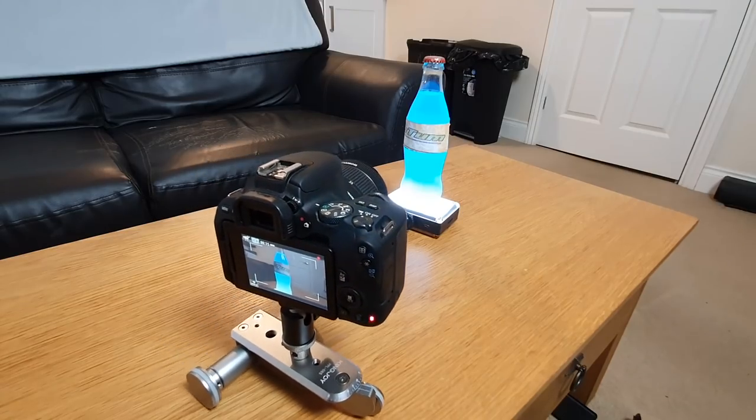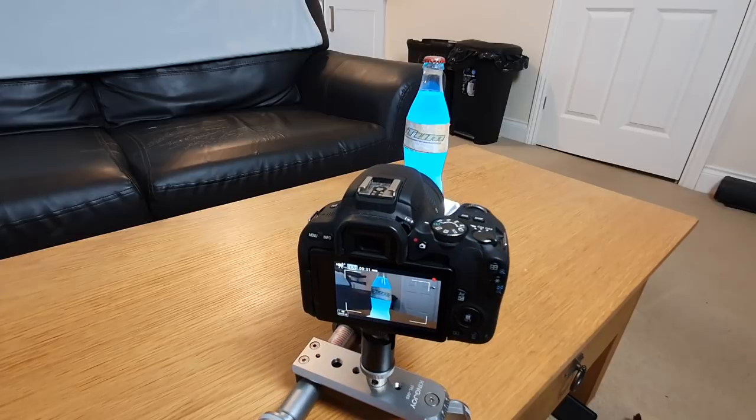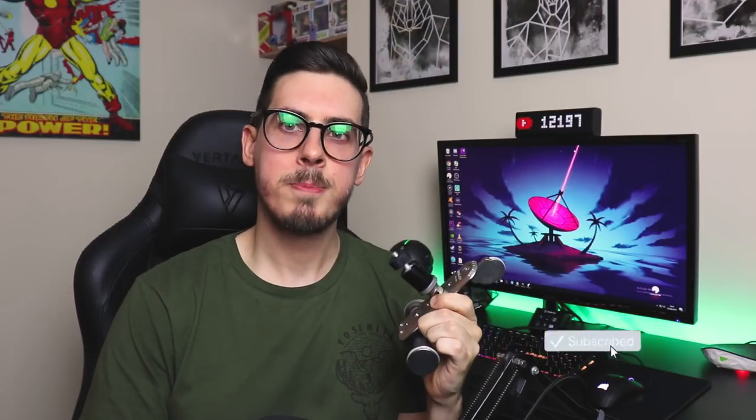If you're interested, I'll leave a link to both this and the Andoa L4 in the description down below. If you enjoyed this video and found it particularly helpful, a like rating would be appreciated. If you haven't already, remember to subscribe to the channel. And as always, I shall see you in the next one.